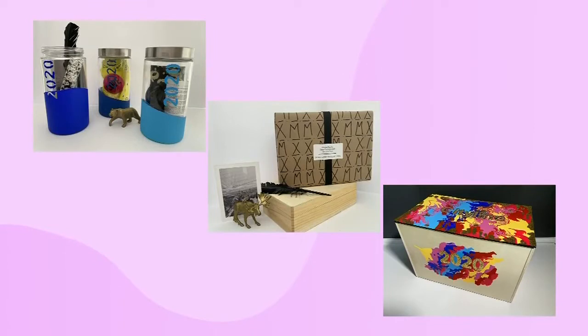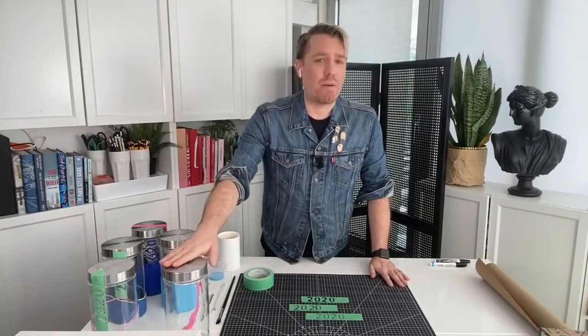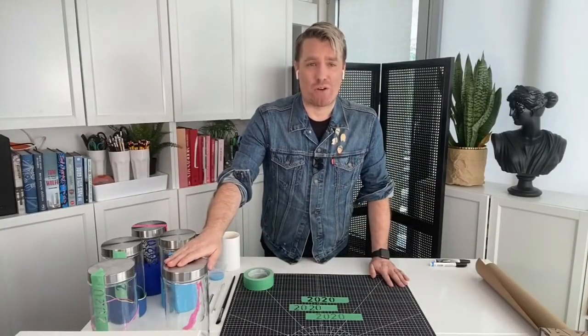So I thought, why not make some simple ones with items you already have at home? You can do it with the family. It takes half a day. Store it in your attic or the back of the closet. Make it easy — I promise you, you already have all these items at home.